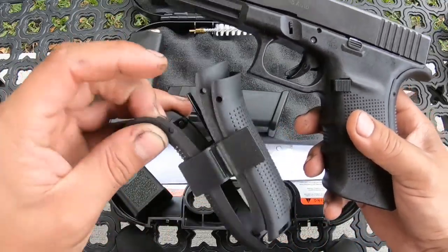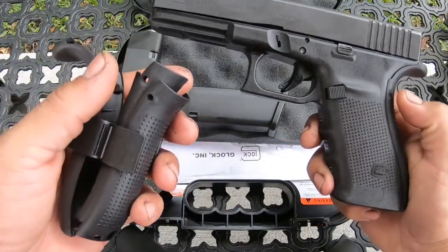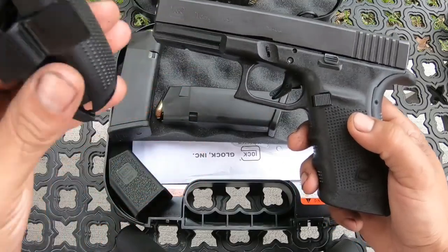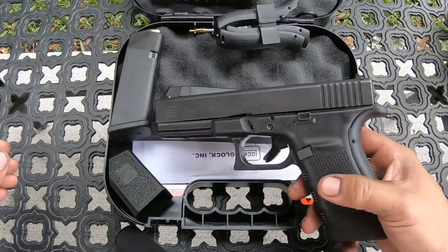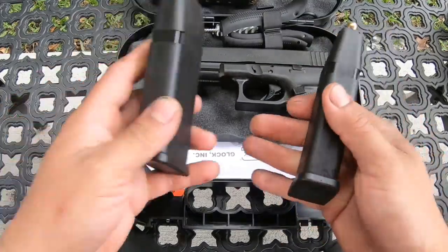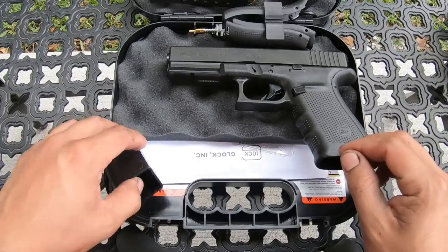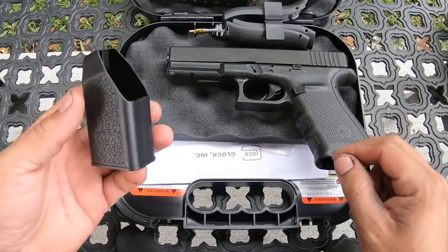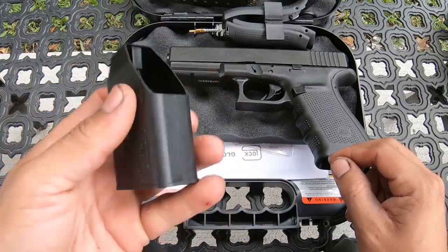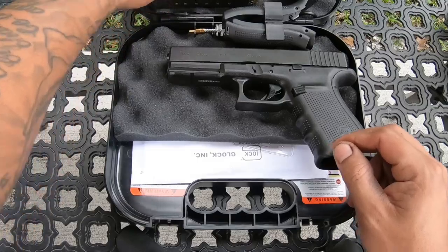It comes with this back strap, plus four straps total — the original one is the one on the bottom. It also comes with three mags, as you guys can see, and they're all loaded. I will be getting more hollow points to test out and see which ones it likes better. It also comes with a loader, but I don't really use it — it doesn't work properly.